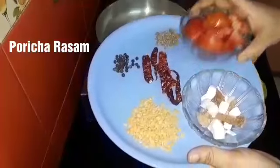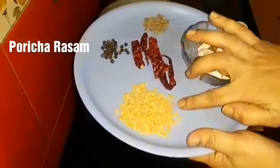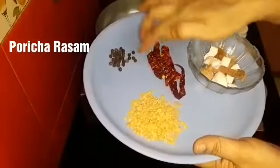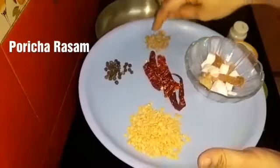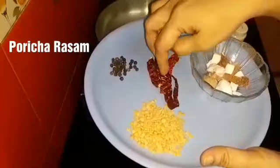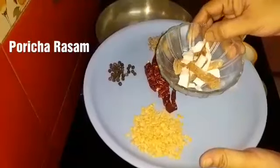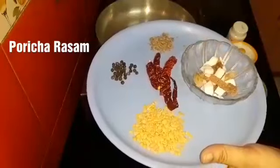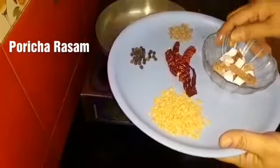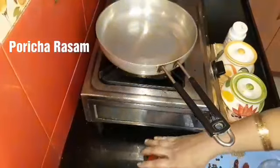First, add a little bit of food. Add a tablespoon, then add a teaspoon. Add 4 tablespoons, then add a teaspoon.